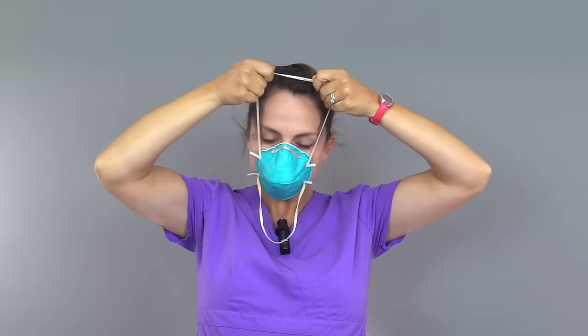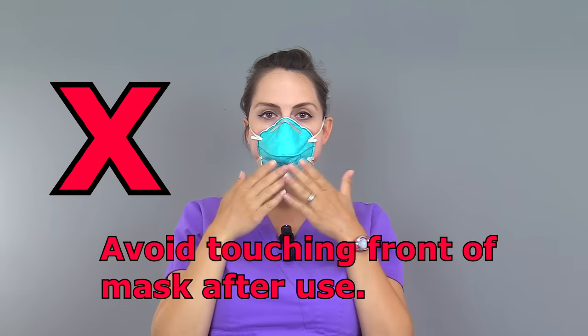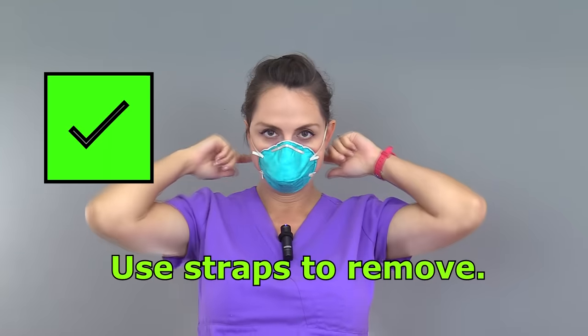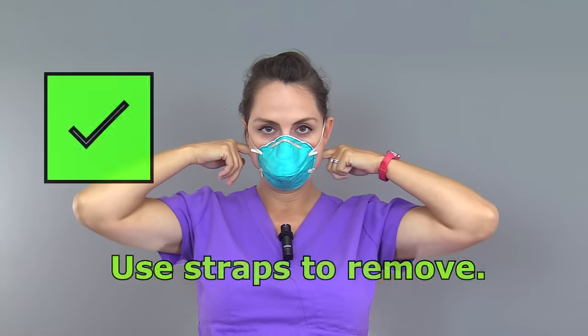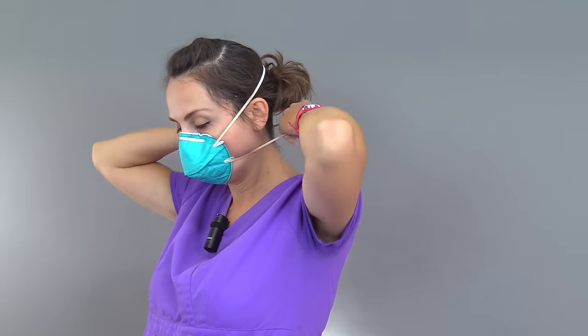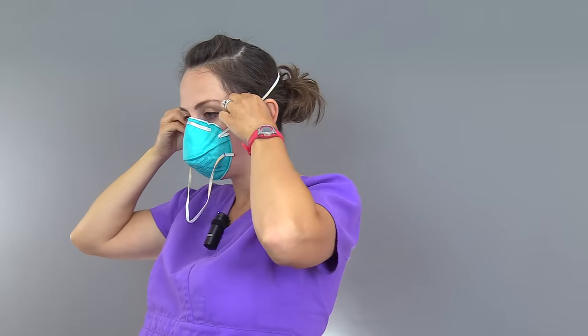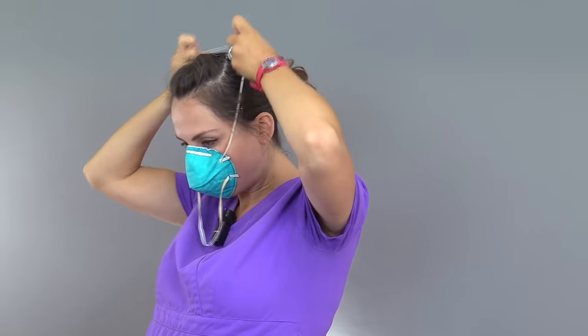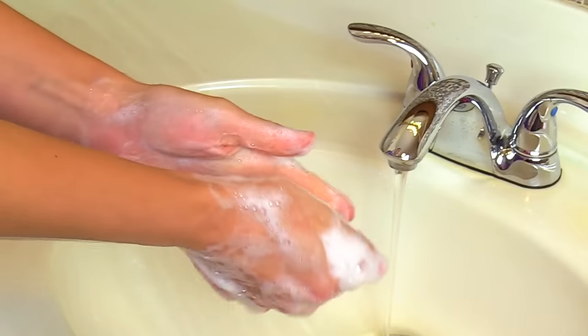Now to doff or take off the mask. Two things to remember: you don't want to touch the front of the mask because it's considered contaminated, but you can touch the straps of the mask because these are considered clean. First, remove the bottom strap by pulling it over the head. Then take the top strap and pull it over the head. Be very careful not to touch the mask. Now you can dispose or reuse the mask depending on your facility's protocol, and then perform hand hygiene.